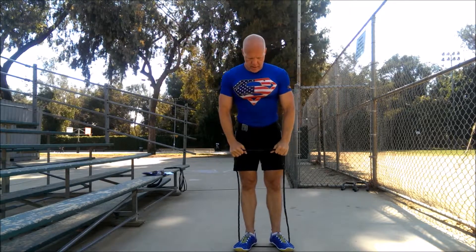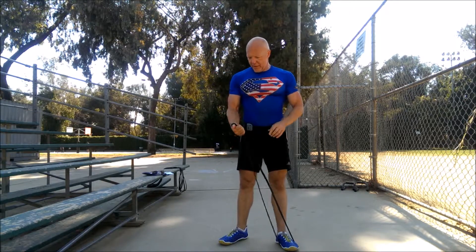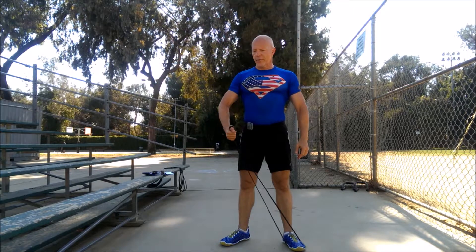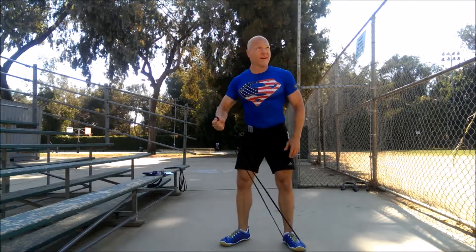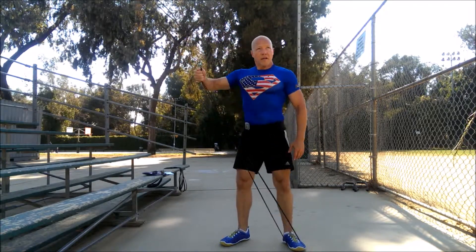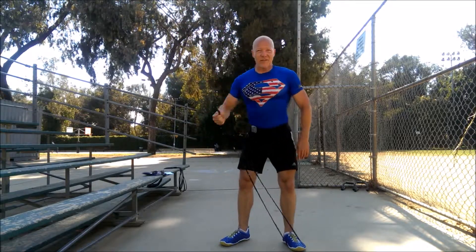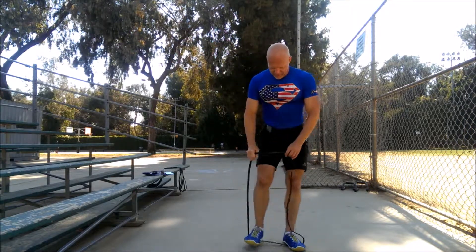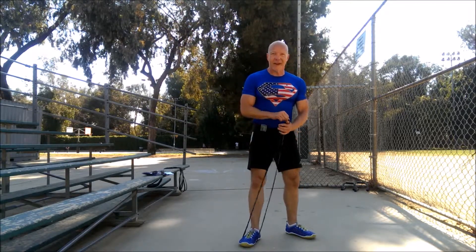Break. Non-dominant foot — leave that loop right there, get the thumb set up, lateral shoulder raise. Get it. Just 15 more seconds on this side. Nice and tired, your delts are fatigued, they're burning. Break. Switch sides. Non-dominant hand — nice and well rested though.